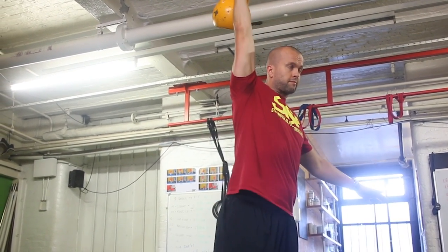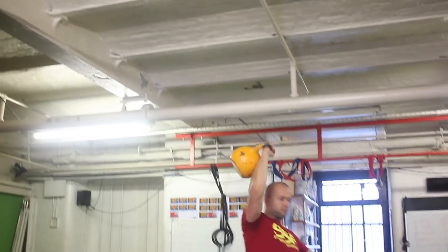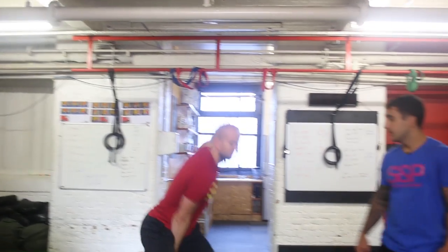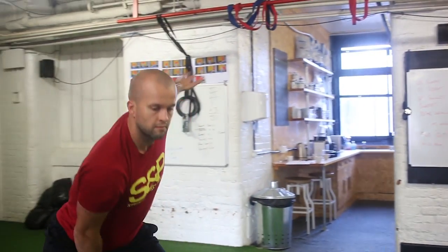Swing, pull, punch. So when you time it right, that kettlebell should just flip over your wrist. You'll notice again that he's got that straight wrist at the top, and when he comes down, pulls it in tight, drops it around.